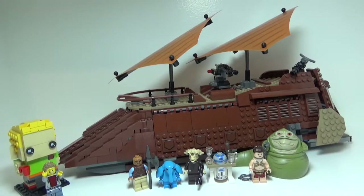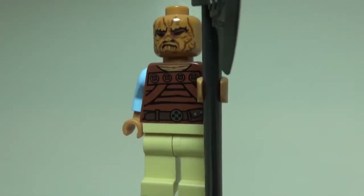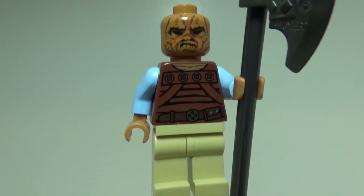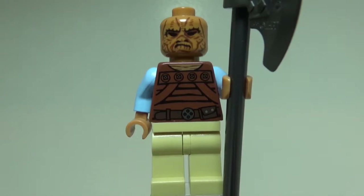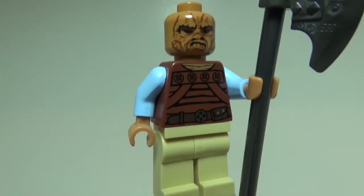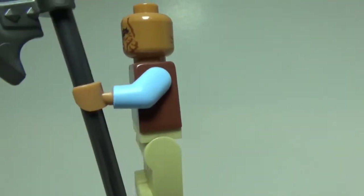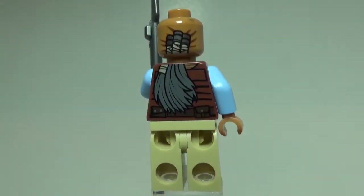Let's go ahead and get started by taking a look at the minifigures. Our first minifigure is the Weequay Guard, and I will start out by saying this is actually a pretty cool minifigure. His face print is really nice. I really like the way his eyes and mouth turned out, and he has a lot of great detailing for his wrinkles. His torso print is simple, but it is accurate to the movie. He doesn't have any printing on his legs, just a simple tan leg piece.